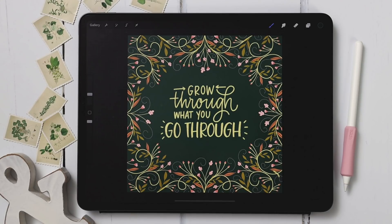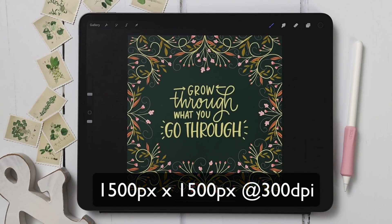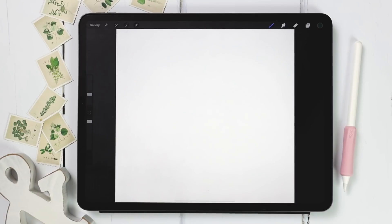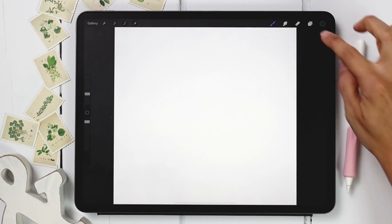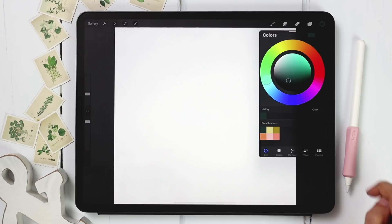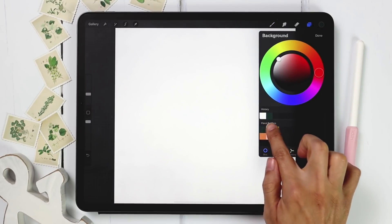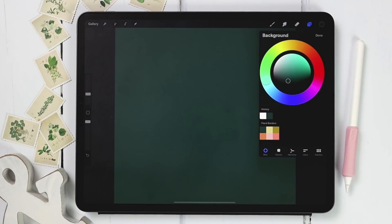I'm going to start by creating a brand new document that is 1500 pixels by 1500 pixels at 300 dpi. I've got my canvas all ready to go and the first thing I'm going to do is set a background color. I've got my color palette ready — I'm going to tap into my layers, tap on background color, and choose this dark green color.